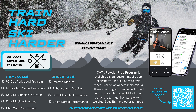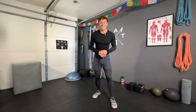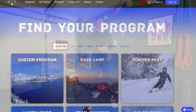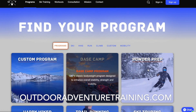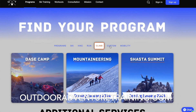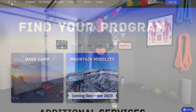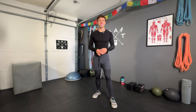This program will set you up for an injury-free and very enjoyable ski season ahead. If you're looking to add structure and accountability to your training regimen, head over to our website at OutdoorAdventureTraining.com. Check out all of our training programs and the Powder Prep program. All of our programs come with a one-week free trial — a great place to start if you need extra guidance and motivation.